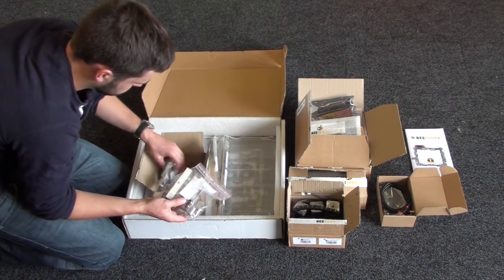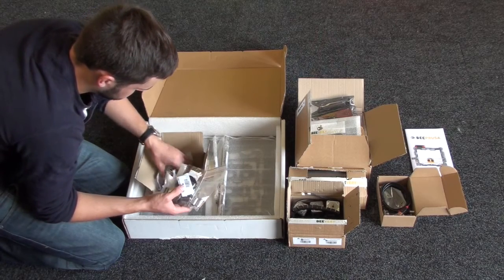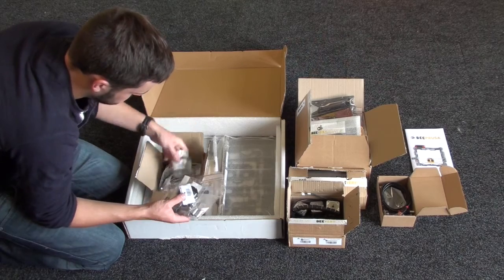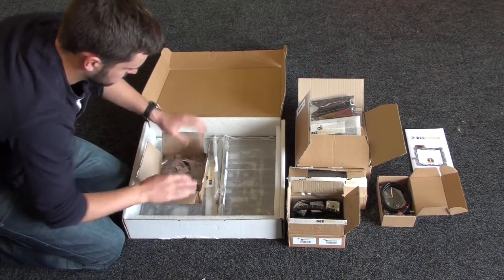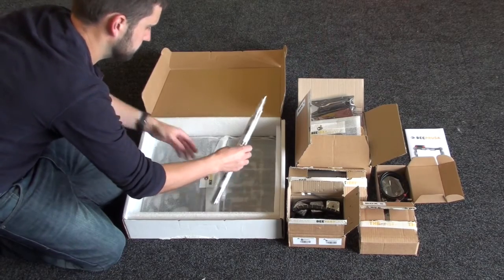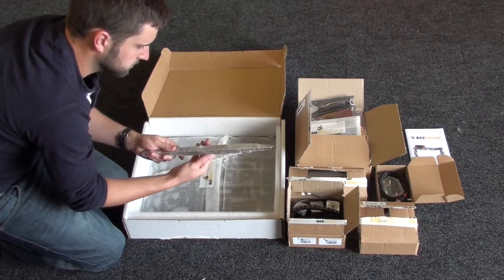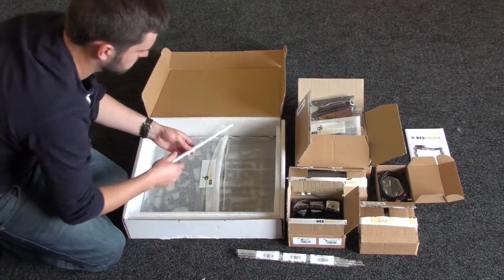You've also got various washers and nuts, the two extruder hot ends and extruder heat sinks, along with the rubber drive belt, binder clips, some cable ties, and the cable casing. And these are the guide rods, plus one threaded rod as well.